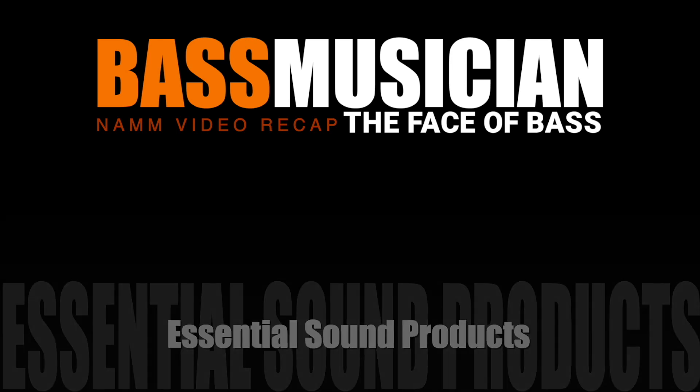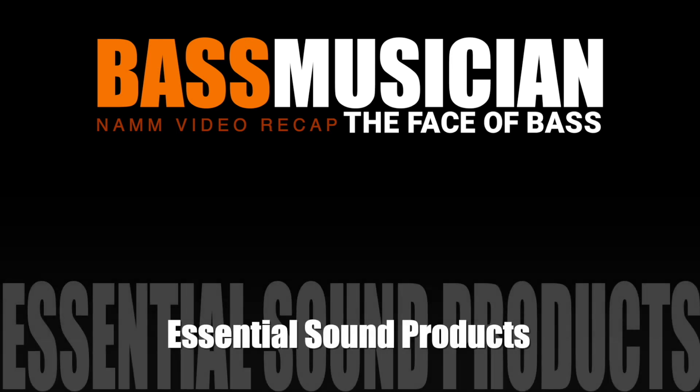Welcome to a Bass Musician Magazine Video Recap, live from this year's NAMM Show. The recap starts now.